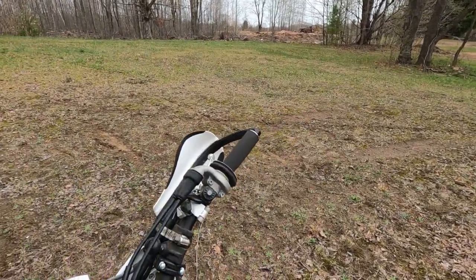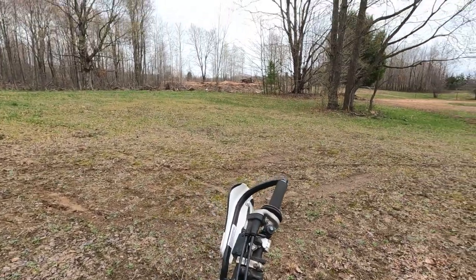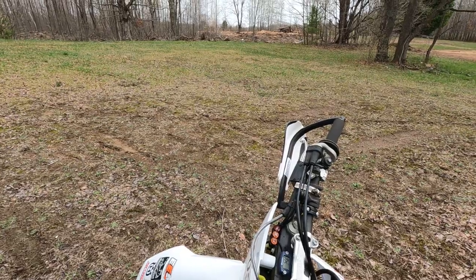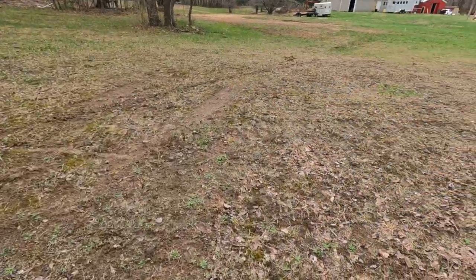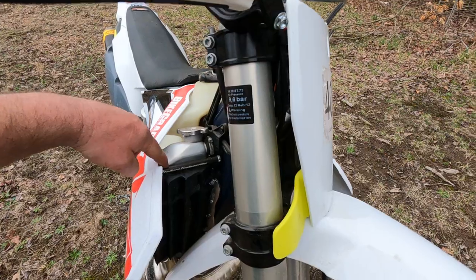I do like not mixing your gas — the oil injection. In 50 hours I've gone through about a quarter and a half of oil, which I think is pretty good. Stock bars, handguards.